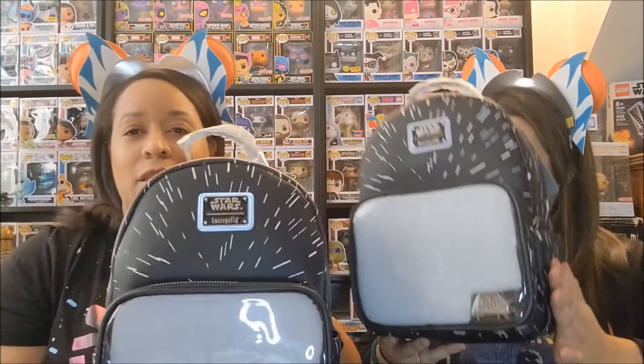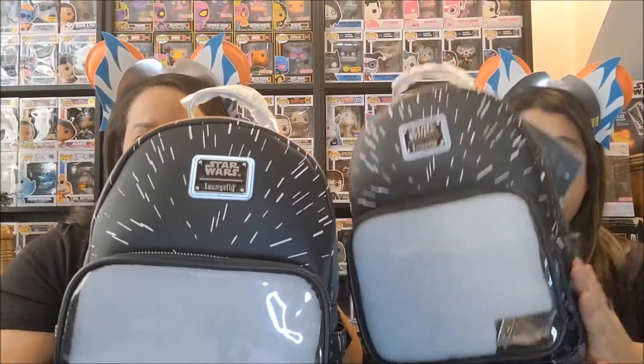We are back with the second part of our trip haul. This bag looks like warp speed — it's Star Wars of course, and it gives off the illusion of when they go into hyperdrive. Did they call it hyperdrive? Maybe, but it looks like warp speed.